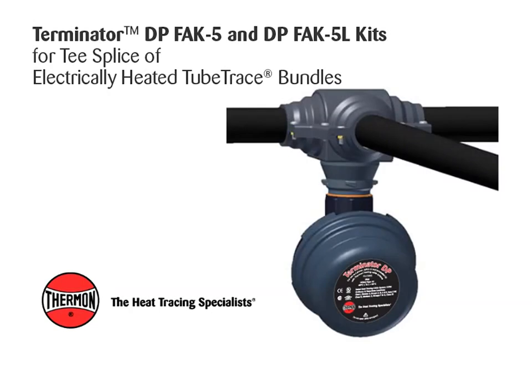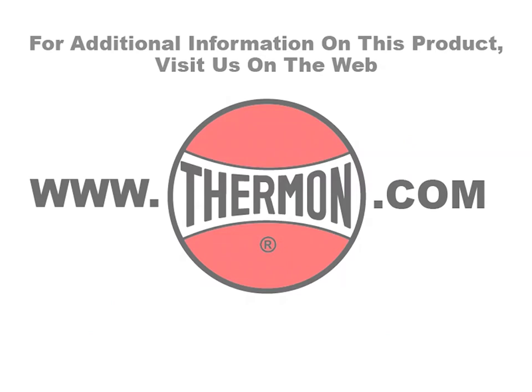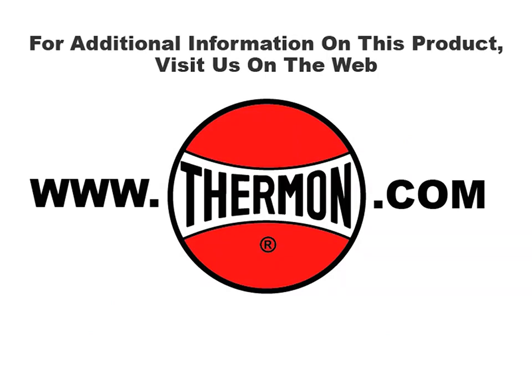Completed Terminator DP FAK5 and DPFAK5L kit for inline splice or power connection of electrically heated tube trace bundles. For additional information on this product, visit us on the web at thermon.com.